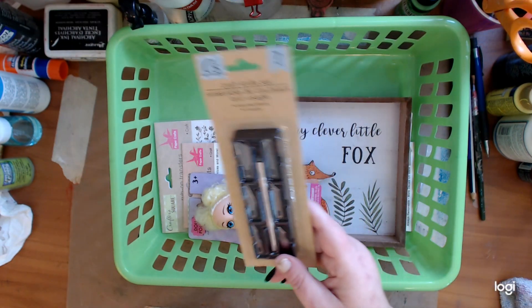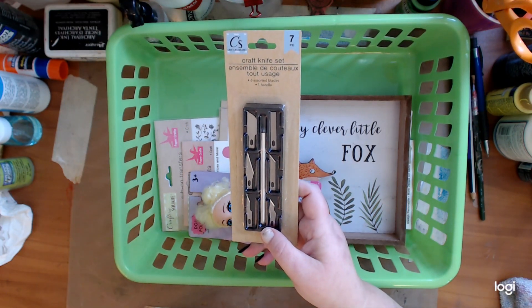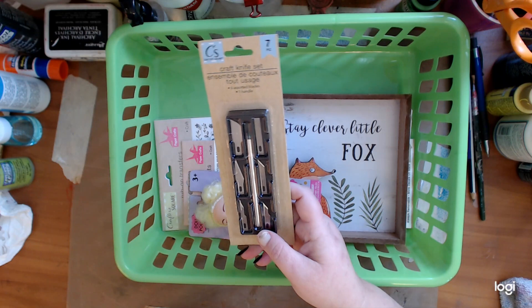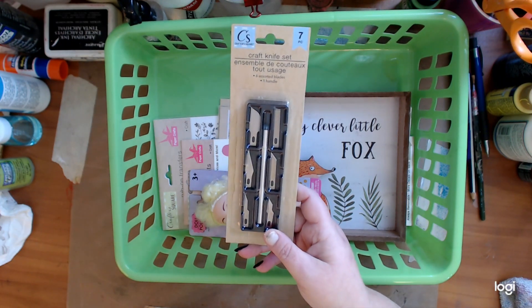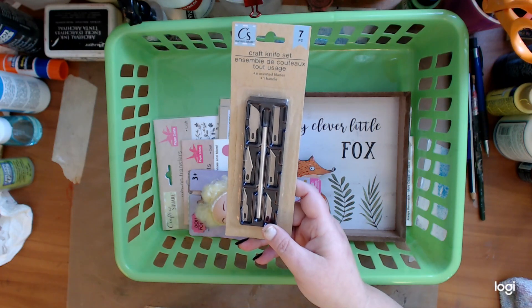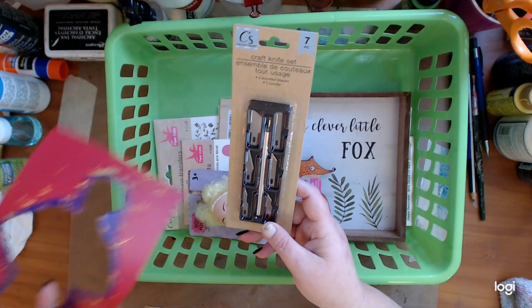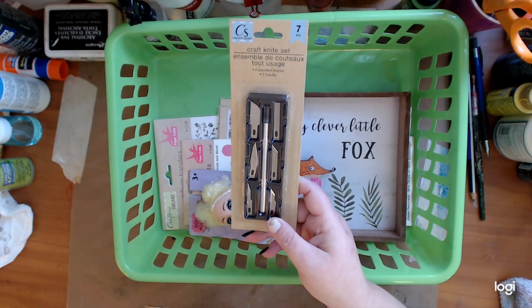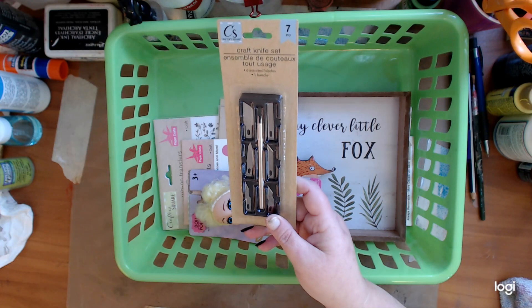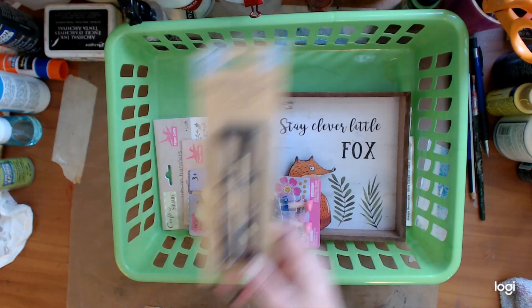So I got these — it's a craft knife set. So you can see I got these, which I'm excited about to help cut different stencils out of a magazine and all that. We'll see how these work. I'm going to do a video with them and we will see how sharp they are.